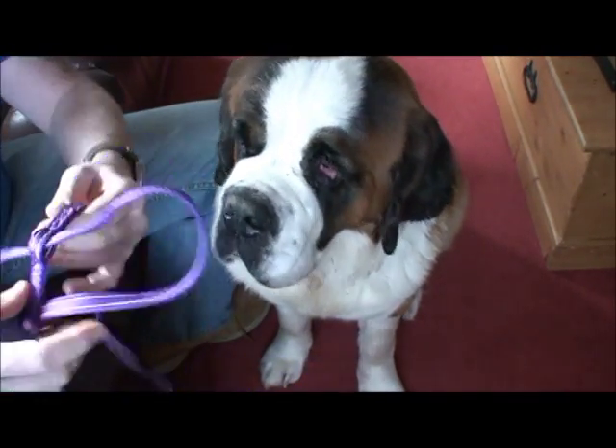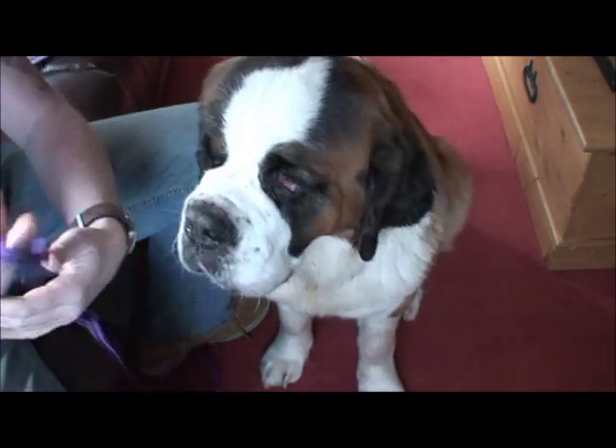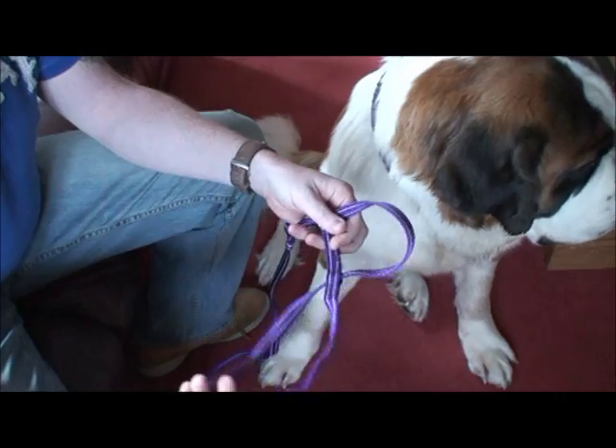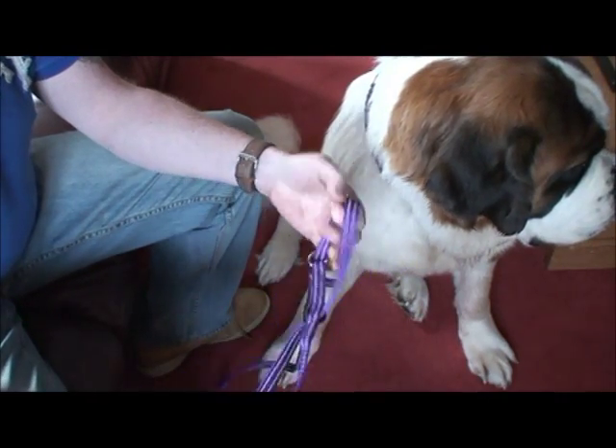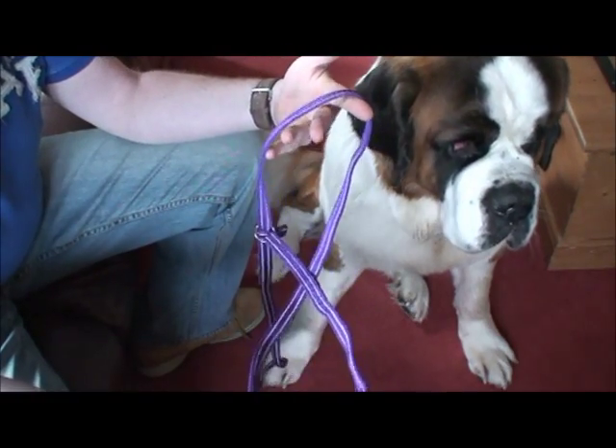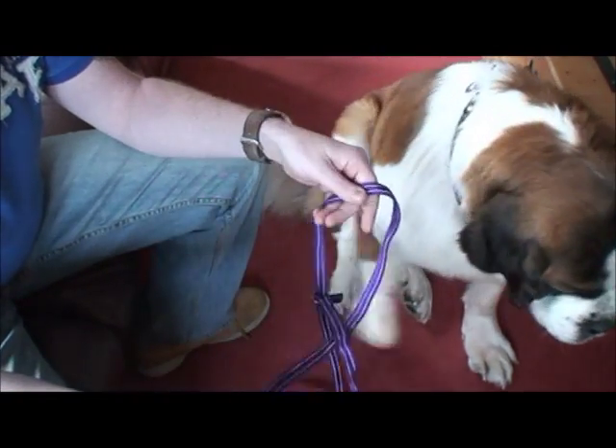So this is a Gen Con. It's an all-in-one clip to collar and it might look a little bit complicated at first, but it ain't. All we're going to do with the Gen Con is make two loops. It's as simple as that. There's your two loops. You can't get it round the wrong way.